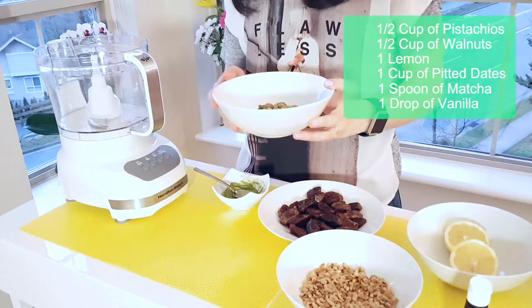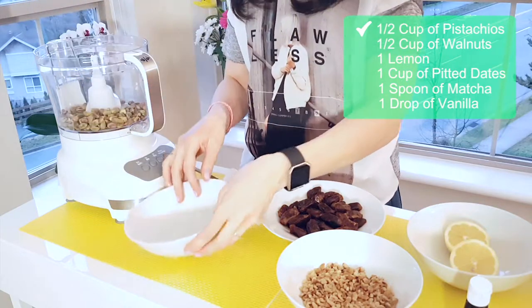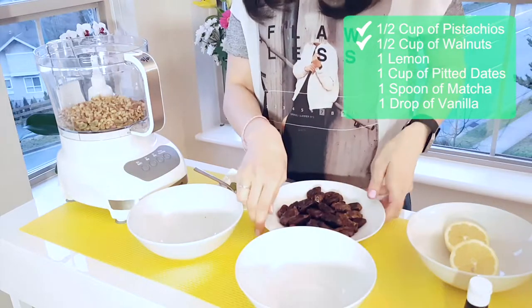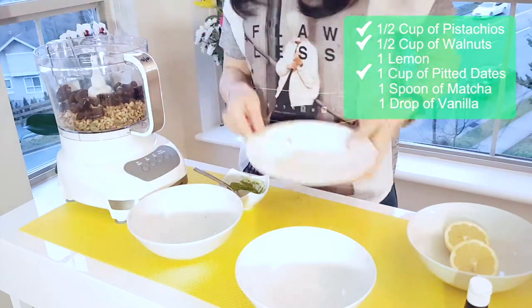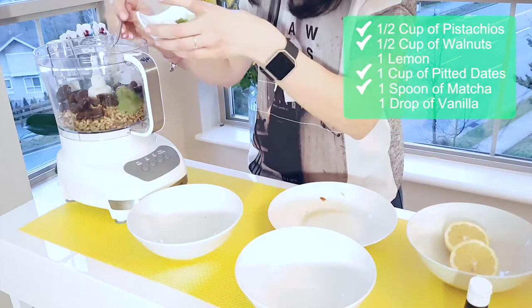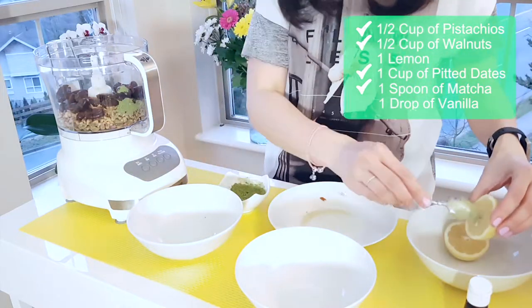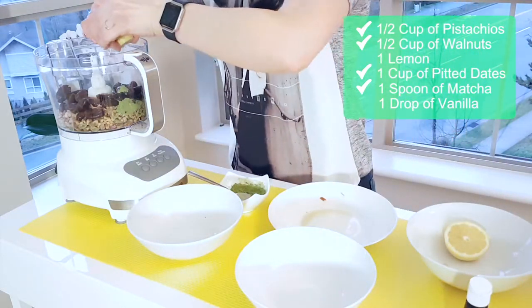We'll start by adding the nuts first into our food processor — walnuts. Then we will add the dates. Then we'll put a tablespoon of matcha green tea. Then we'll take our lemon and squeeze it into our mixture.